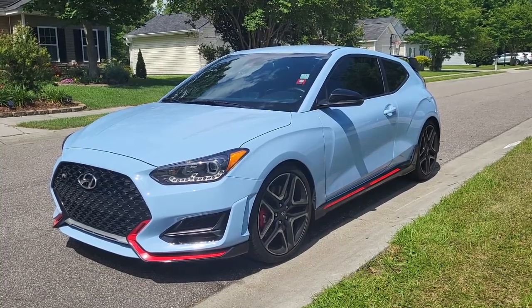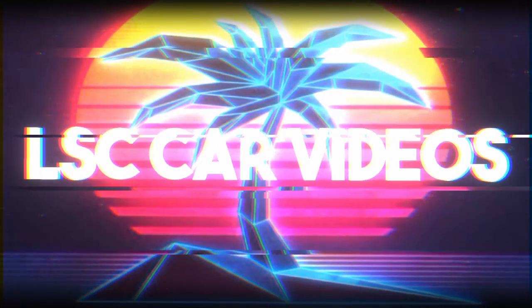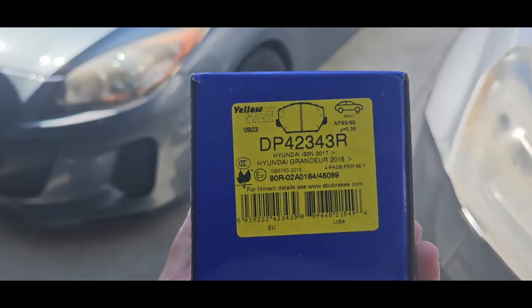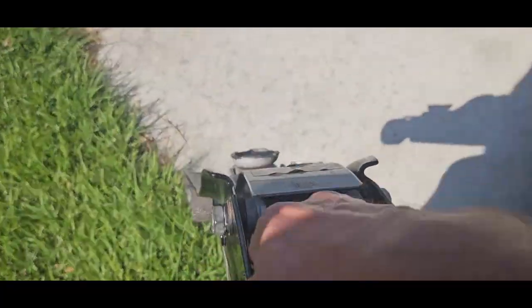Today I'm going to be working on a 2021 Hyundai Veloster N. We're going to put a set of brake pads on the car — this is the part number for the front brake pads. First things first, let's get this thing jacked up in the air.